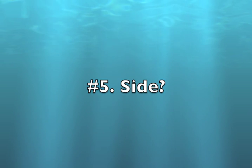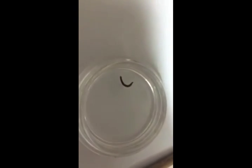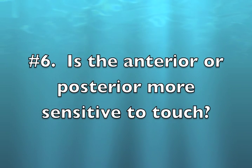Question number six: how about its side? Is the anterior or posterior more sensitive to touch?